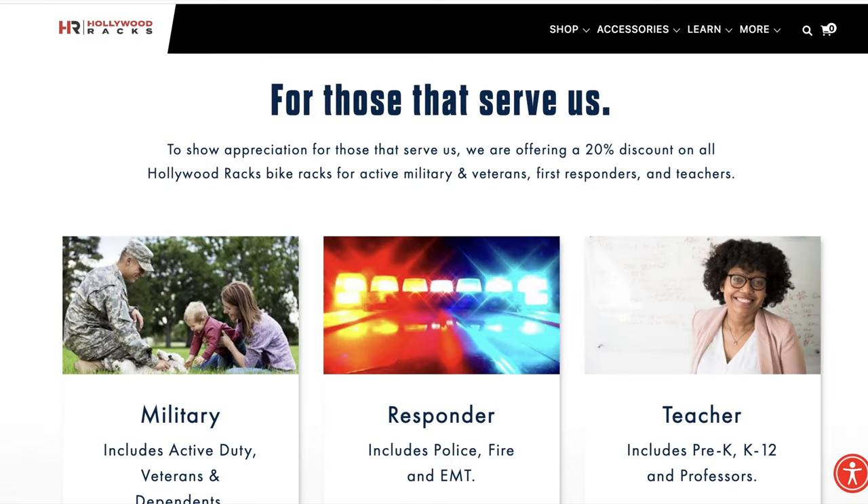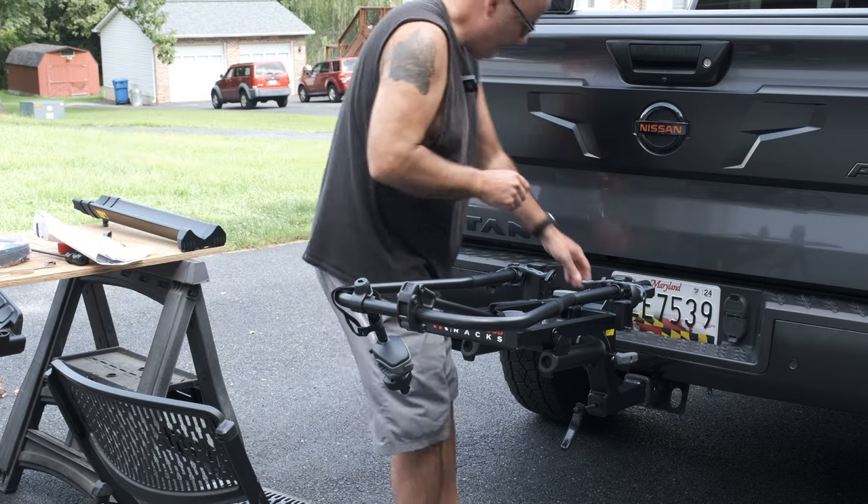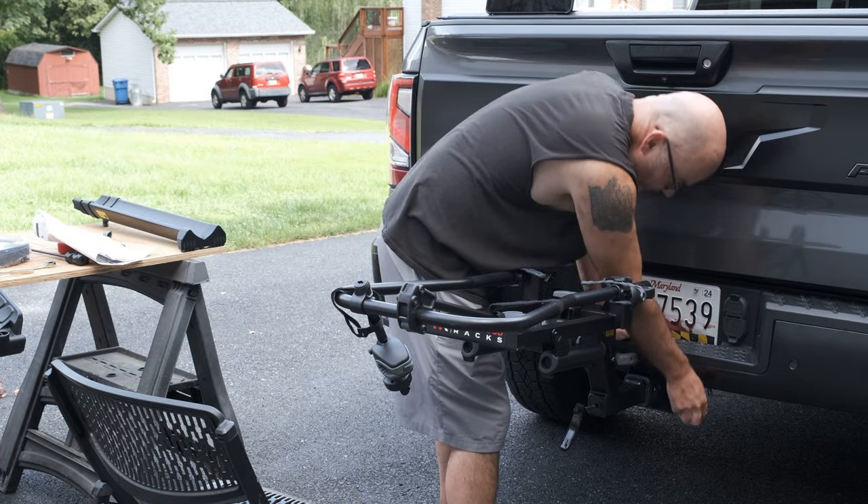Another great feature that doesn't get much advertising: Hollywood Racks, if you buy from their website, has a 20% discount for military including veterans and dependents, first responders, and teachers. When you're looking at a $700 bike rack, saving $140 is a pretty big deal and can make it very cost competitive compared to other models.